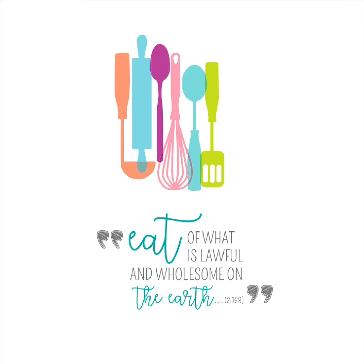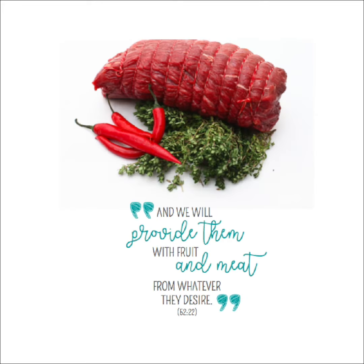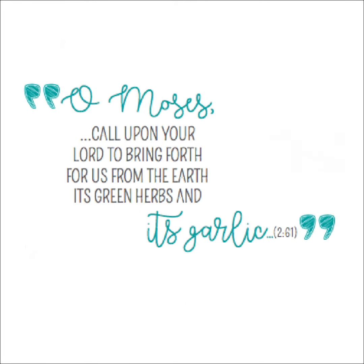The Glorious Quran, A Guide for Mankind. There are so many verses in this beautiful book that guide us towards living a healthy life. We've included a few of these beautiful verses to perfectly round off this incredible guide to healthy living.